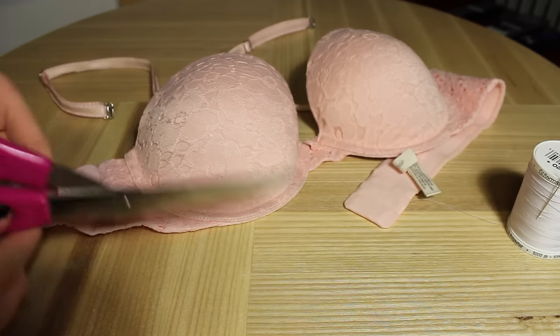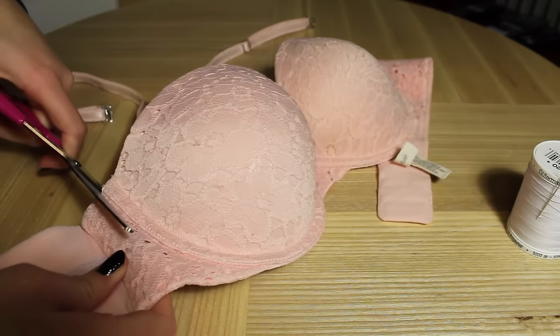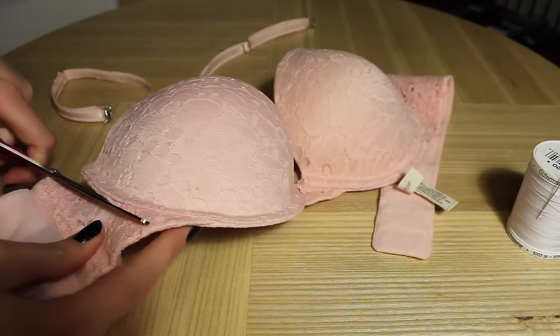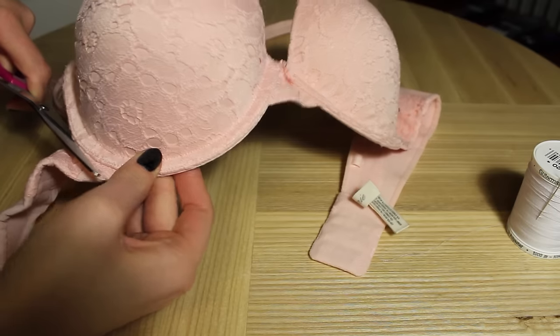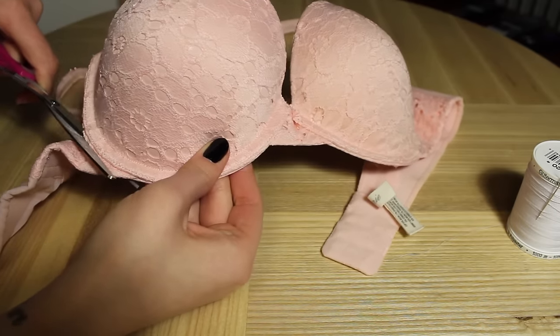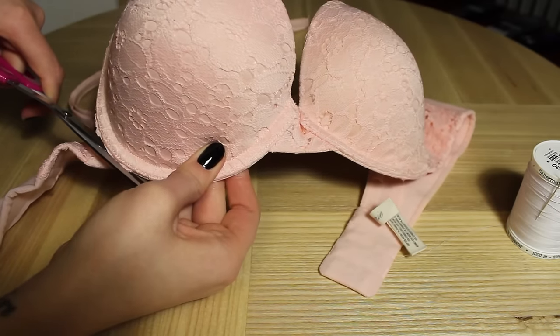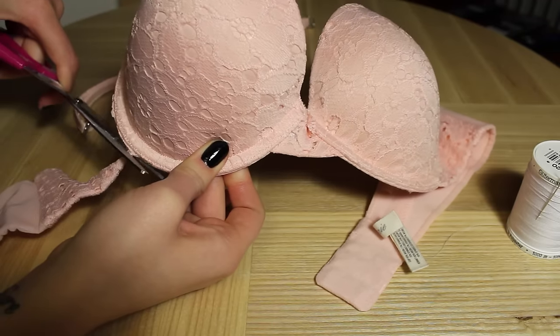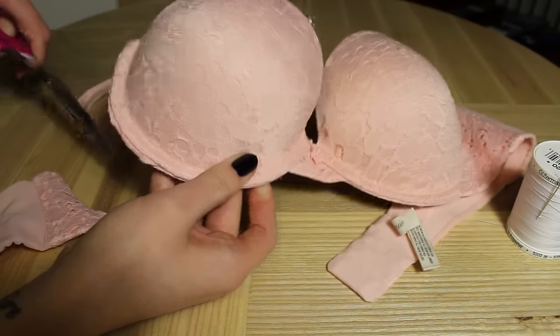Then cut along the underwire on both sides. Don't worry if your cutting is not absolutely perfect — no one is going to see the bra anyway.